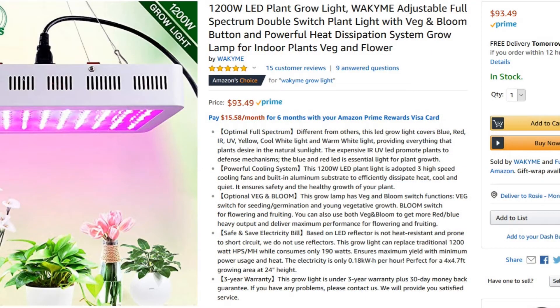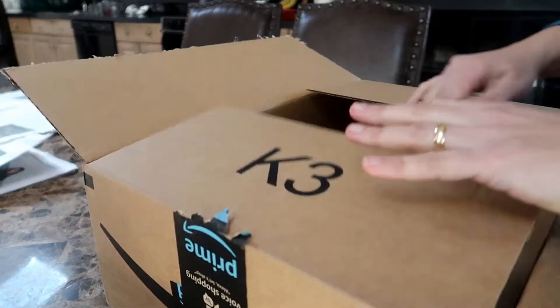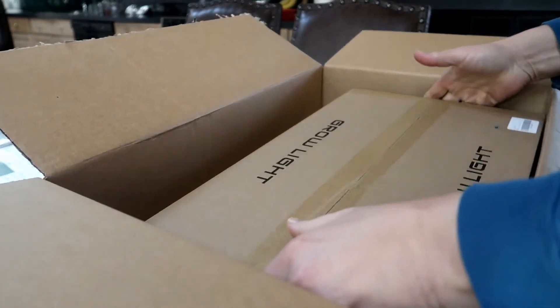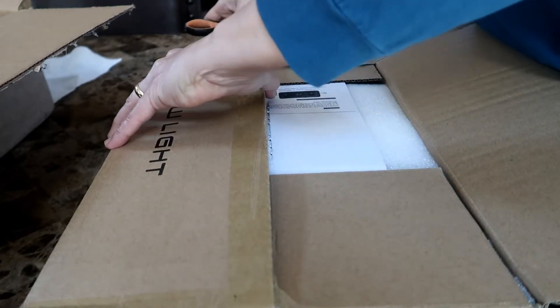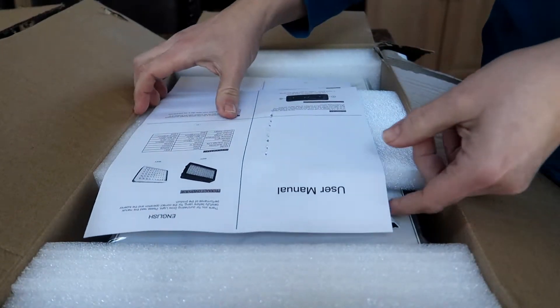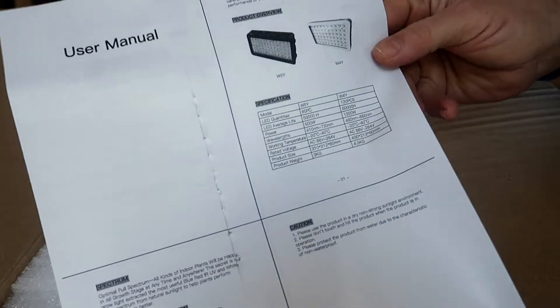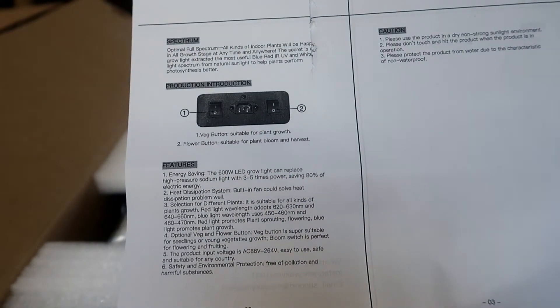The light was shipped to me from Amazon. I will leave a link to it in the description box below. As is typical with Amazon, the grow light was in its own box inside of your standard Amazon shipping box. The box with the grow light in it was packed very well. There was a piece of paper right on top titled user's manual, but really it was just a brief description of the light, its features, and how to assemble it.